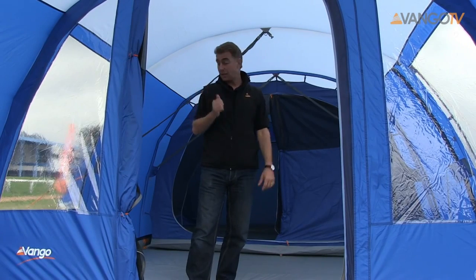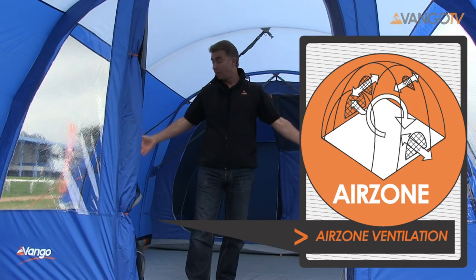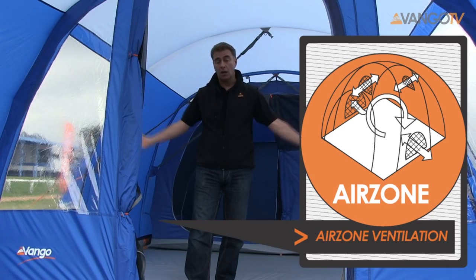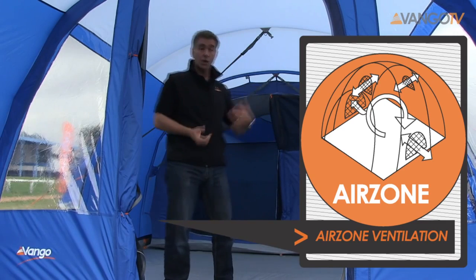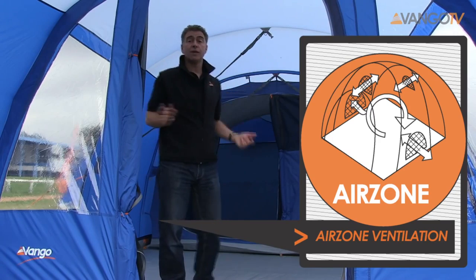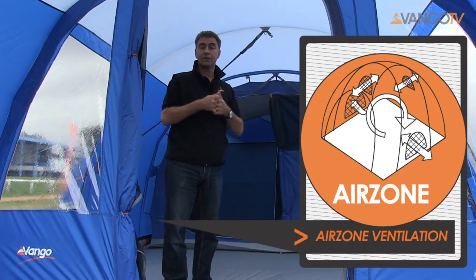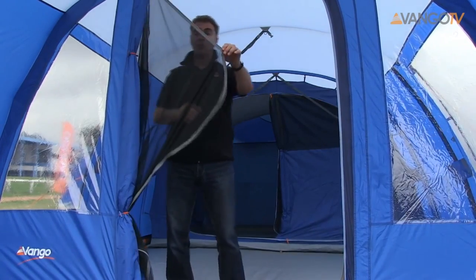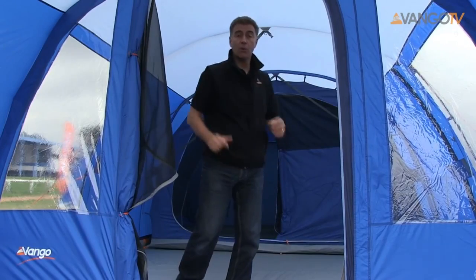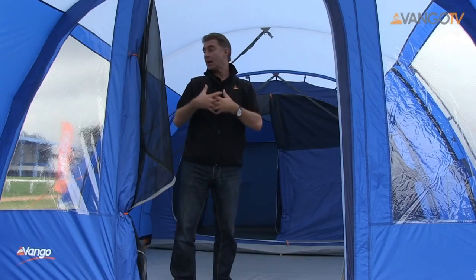One of the other things you need in a tent is lots of ventilation. Below the windows there are ventilation points for low-down ventilation, and at the back of the tent above the inner there is also another vent, which means you get lots of airflow and it helps to cut down on condensation. We also have a mesh door that zips around on both the front and the side door to keep out the bugs.